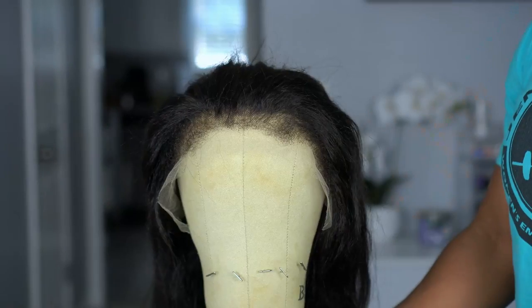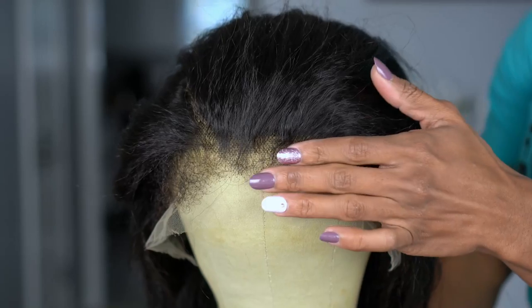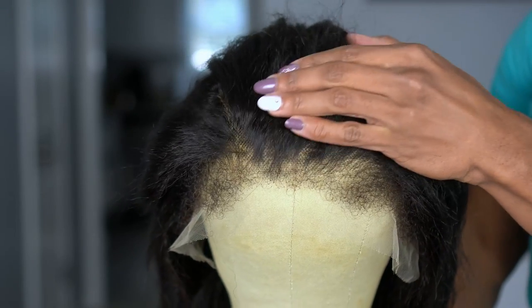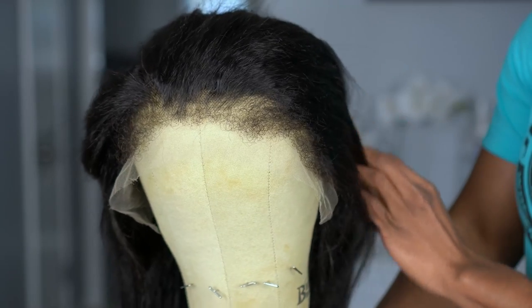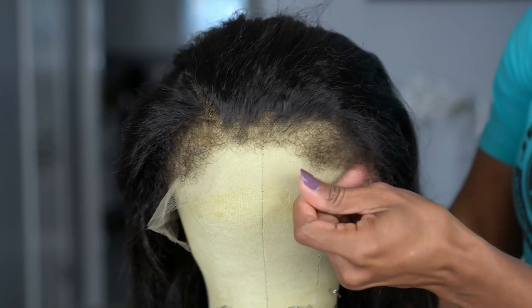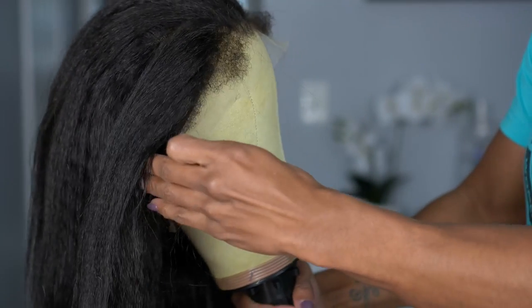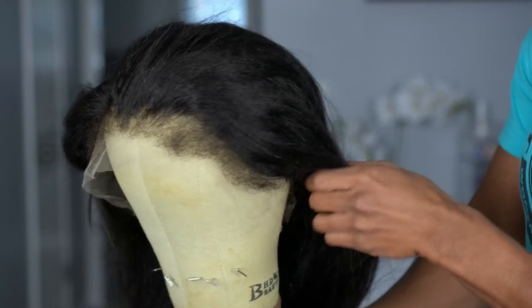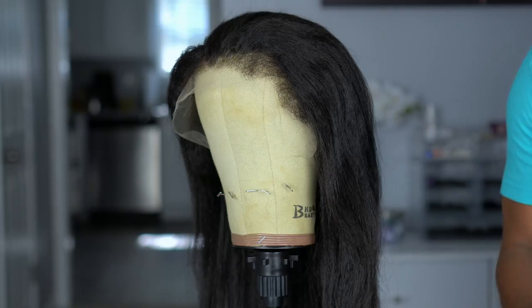I could not get over the texture of this hair when I pulled it out of the box — it was already bouncy and soft. The texture is absolutely gorgeous. This is a 13 by 4 unit, and as you can see, the lace looks really, really good. This is called their Hyper Realism Kinky Edge HD Lace. The edges feel like coarser hair, but that is the whole point — with this texture it looks more realistic. Once you comb them out, I did see that they smooth out a little bit, so I just knew this was going to be perfect.